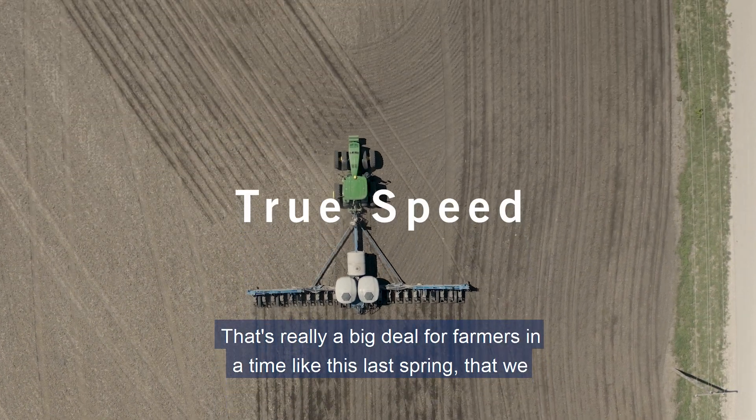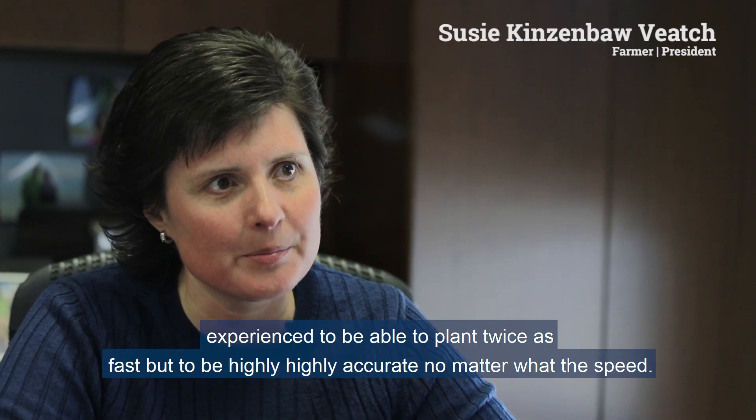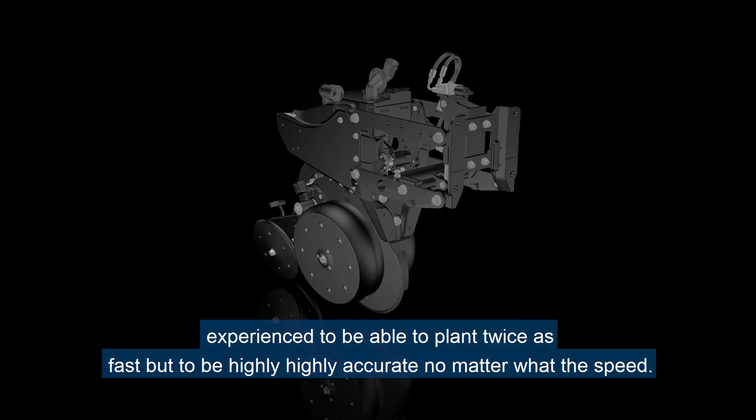That's really a big deal for farmers, in a time like this last spring that we experienced, to be able to plant twice as fast but to be highly, highly accurate no matter what the speed.